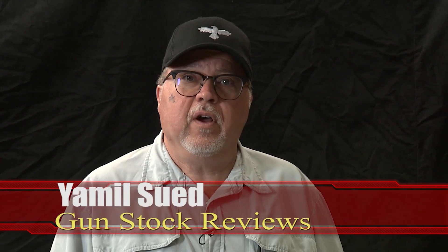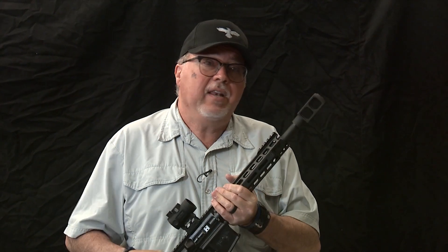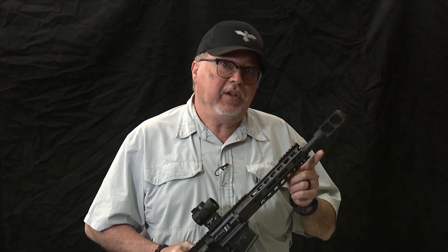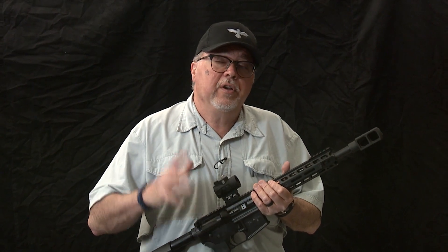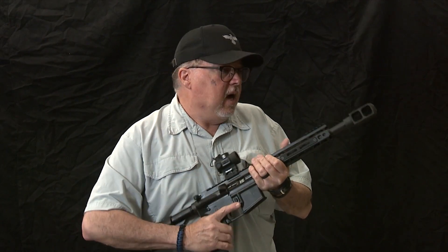Hello folks, it's Jamil Sverd for Gunstock Reviews. We are here at C2 Tactical indoor range in Scottsdale, Arizona. We have the Alexander Arms Highlander pistol — we just added the tanker brake to it using the manufacturer's instructions, which are on the packaging, so make sure you look at them.